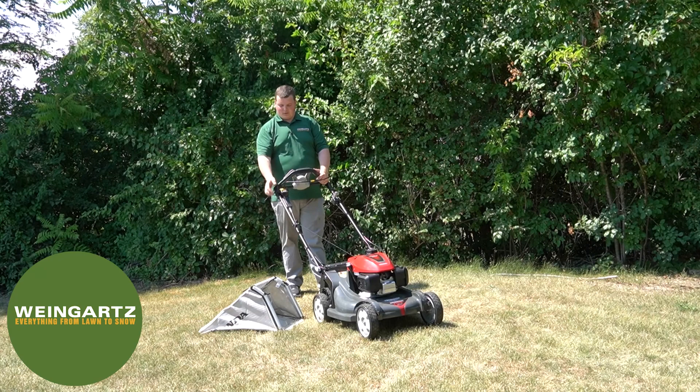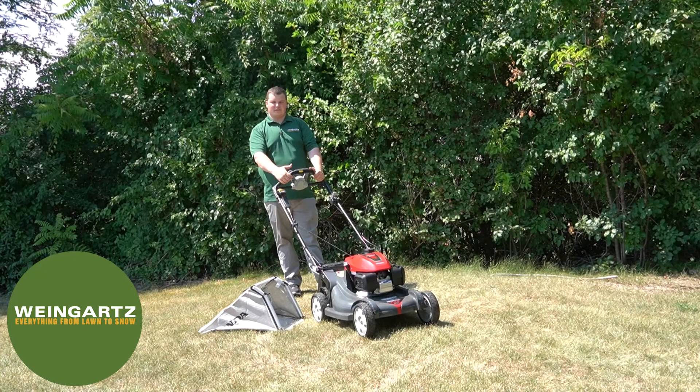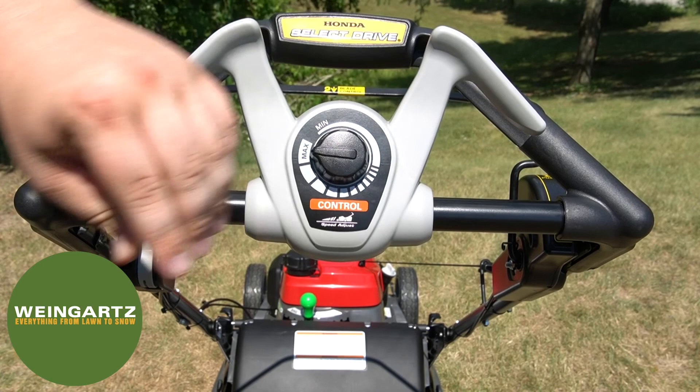To begin mowing, you want to push the safety switch on the Roto-Stop and pull back the blade control lever. Now the mower is running and the blades are turning. This Honda mower features the Honda Select Drive, which offers a knob to adjust your speed depending on how fast or slow you would like to mow the lawn.